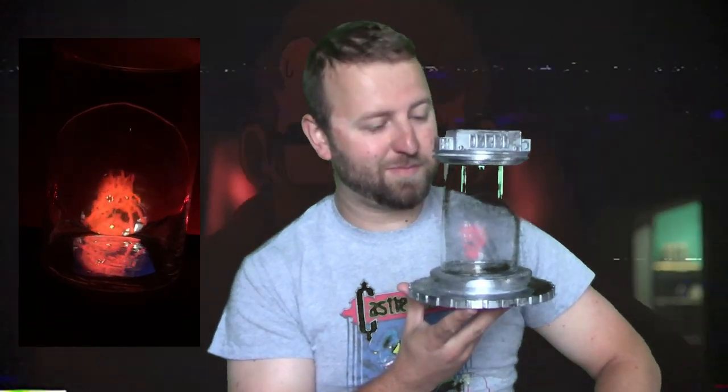Hey everybody, it's Tony the Blacksmithing Gamer, and here we do everything from blacksmithing to 3D printing to bring the things inside video games into the real world. This week we are making something a little different from a little game from Devolver Digital called Carry On — namely the biocontainment unit that the carry-on breaks out of at the beginning of the game. Let's get started, I'll show you how we made it.